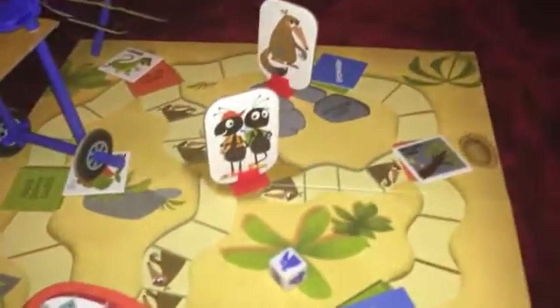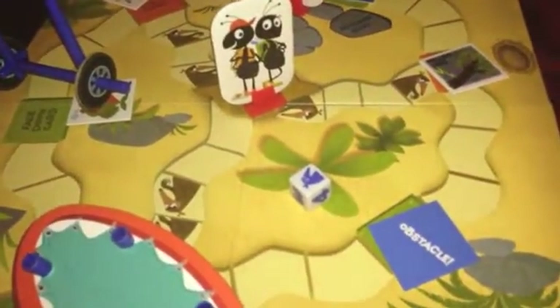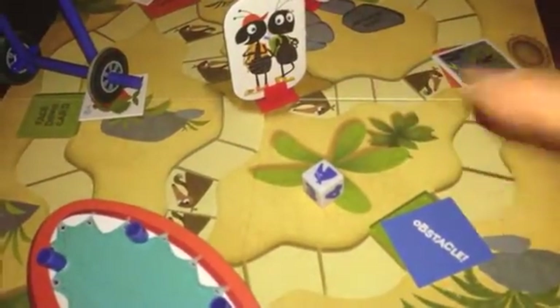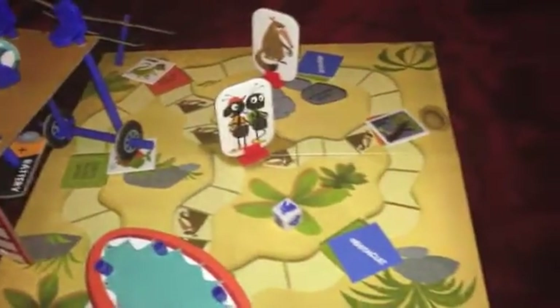If you win, you win together. If you lose and the ant eater gets to the ant hill before the ants do, then you have to play the game over again and try to beat the ant eater once again. Even though we won, we still want to play again because it was so much fun.